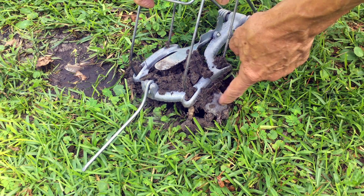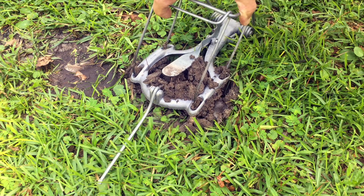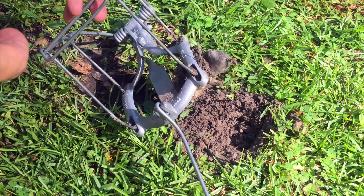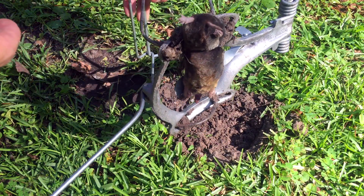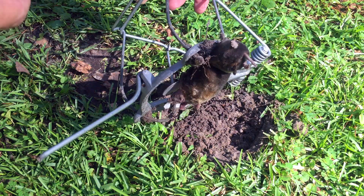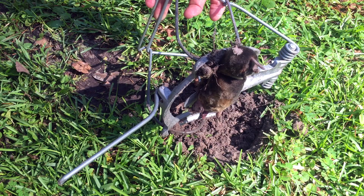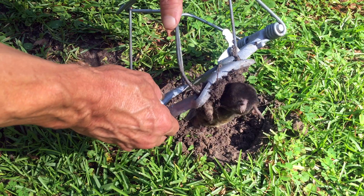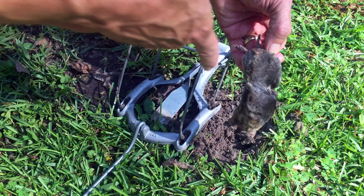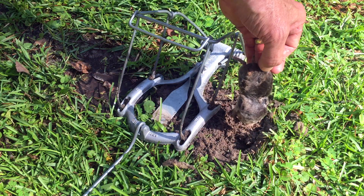There he is, right here. I wasn't sure about YouTube's policy on showing dead moles, but after checking a couple of videos the answer is yes — you can. So here is the one we caught with this Nash choker loop mole trap. The spring action pulled those loops up, caught the mole right across here, and crushed him to death.